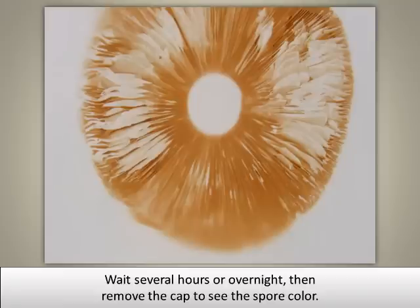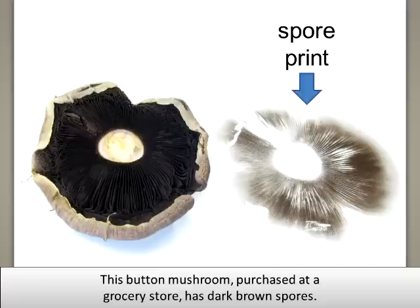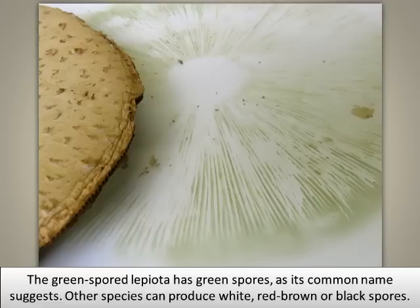Wait several hours or overnight, then remove the cap to see the spore color. The button mushroom, purchased at a grocery store, has dark brown spores. The green spore lepiota has green spores, as its common name suggests.